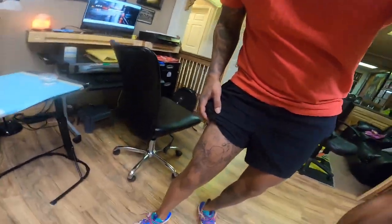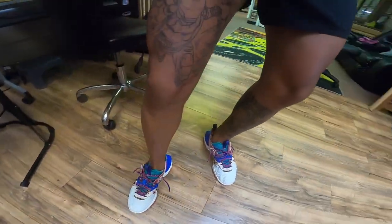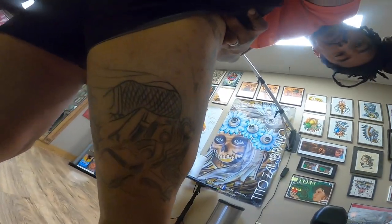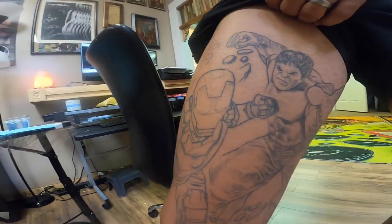Right now I have the Marvel side already done with the outline. I'm thinking I just want to get the rest of the outline done, get the DC portion done down there, and then after that just be shading.